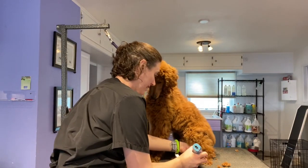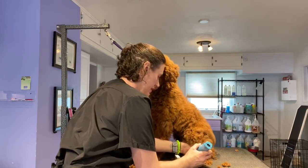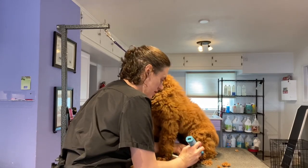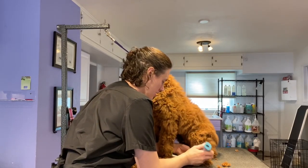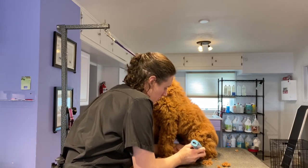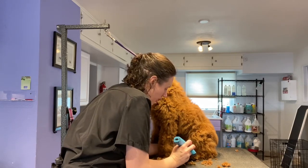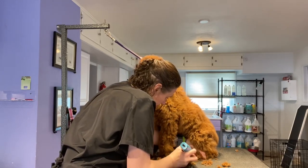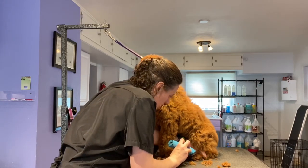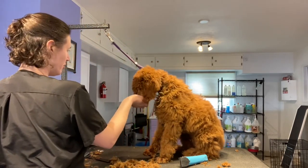You know, camera filming is hard by yourself. So you're going to move the camera. See, I'm a really good puppy.